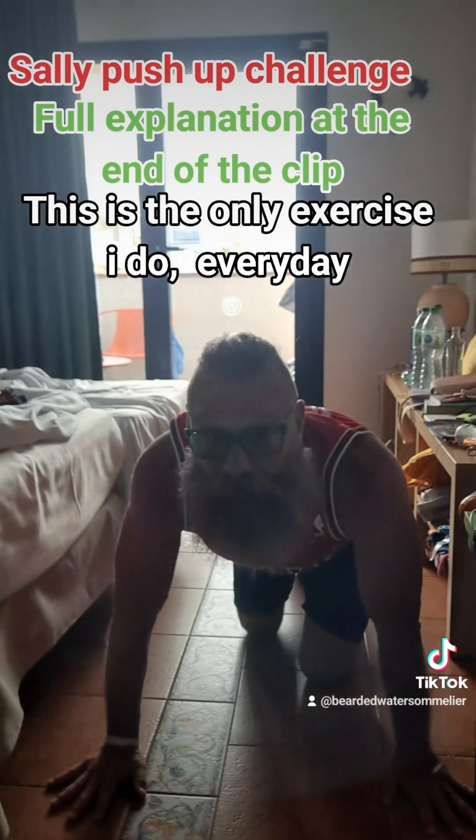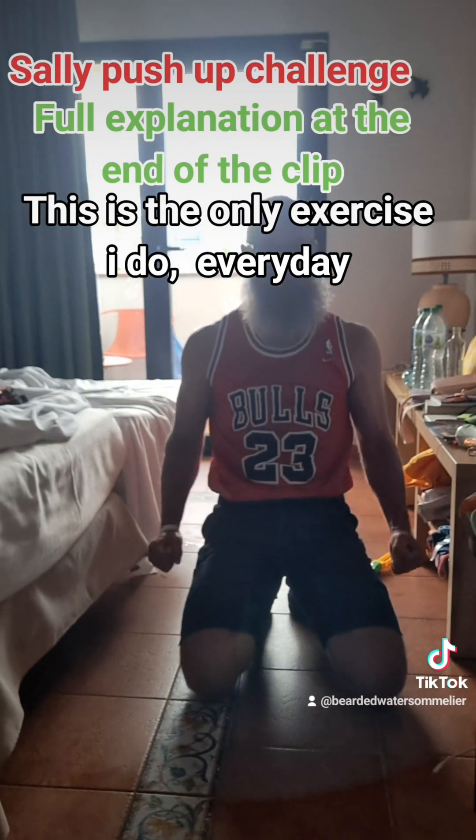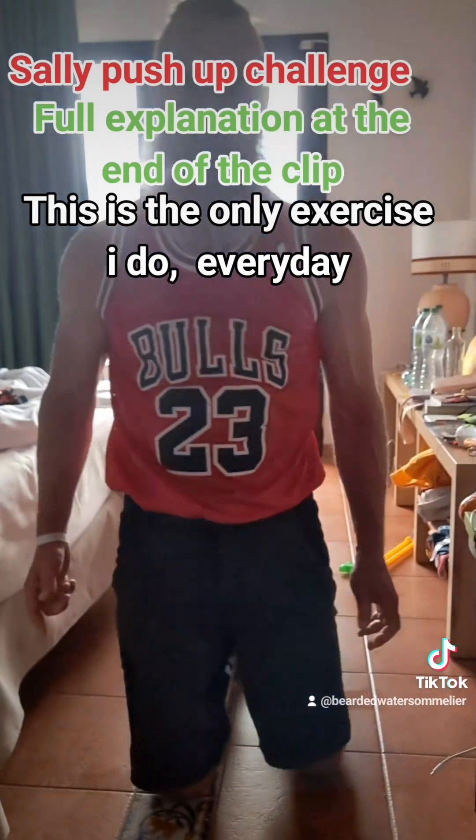Okay, so it gets messy at the end. It's an incredible workout. Your core, upper body — the whole thing is engaged.